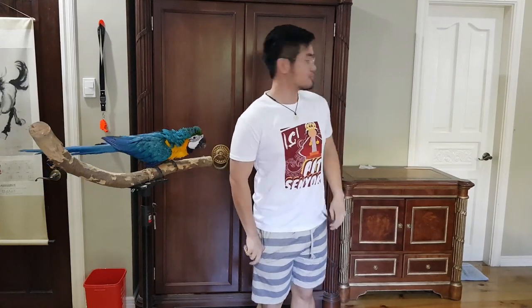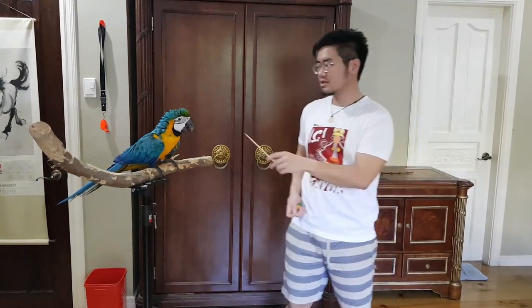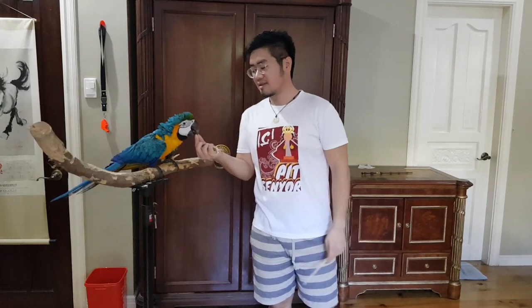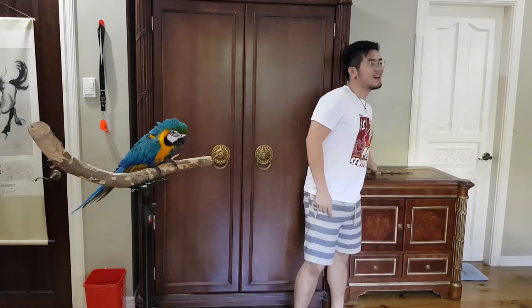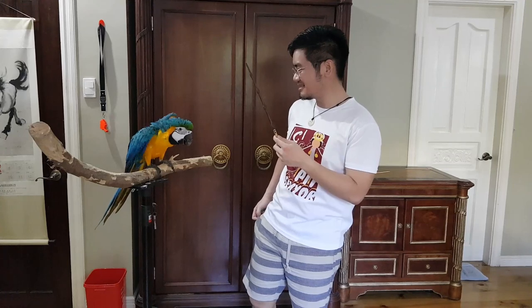For the target stick, mine is rather fancy — I have an Elder Wand replica. But what you can use is just a simple chopstick. Iggy understands the routine; he knows what's going on. Personally, I just like using a very special target stick. Iggy is particularly motivated today because he's actively responding to my cues.